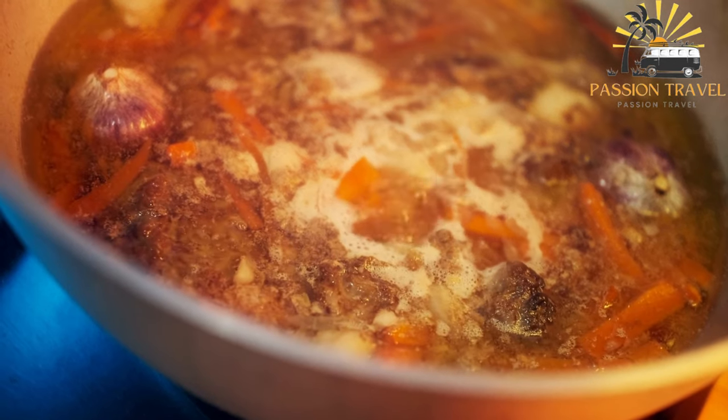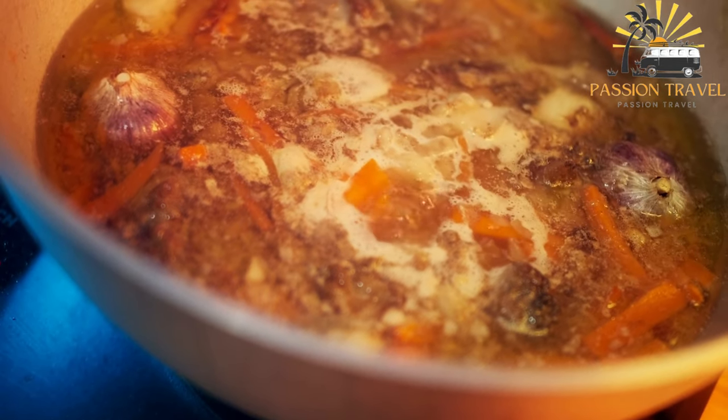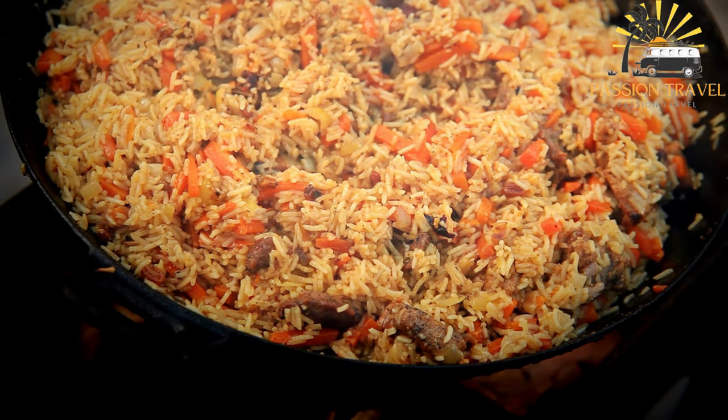Plav, also known as pilaf, pilo, or paleo, is a popular rice dish that is commonly found in Central Asian, Middle Eastern, and South Asian cuisine.